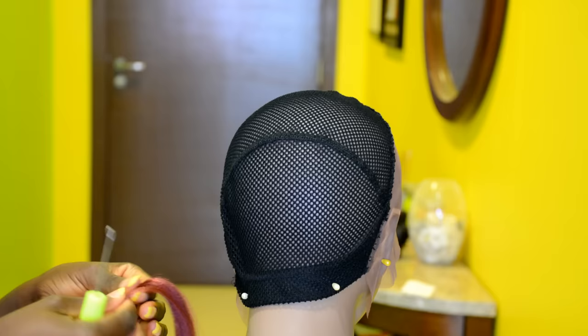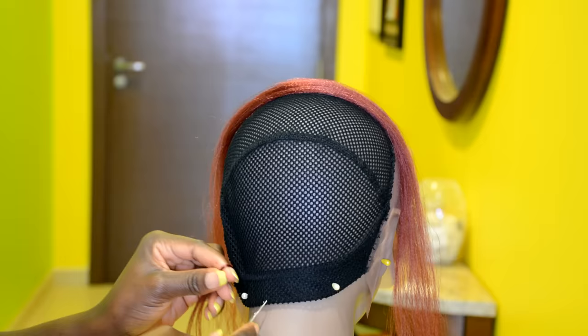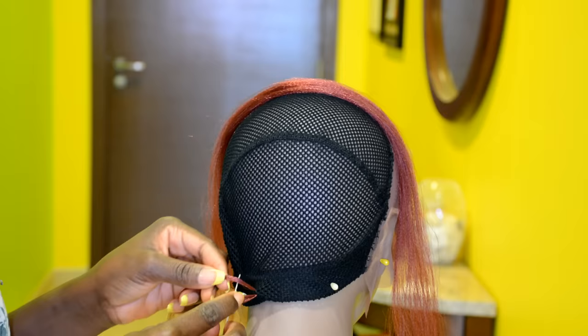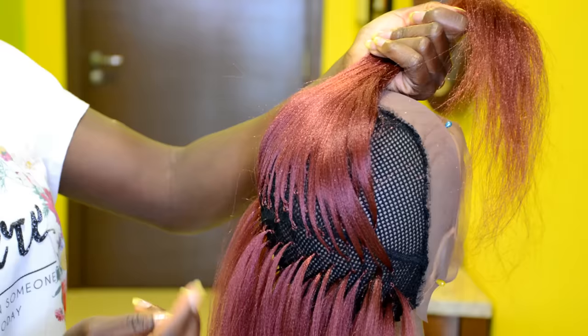Now let's move on to doing the crochet braid. To start, you want to take a tiny amount of hair and, using a regular crochet hook, pass the hook through the black cap. Next, you want to hook the hair and pull it through the black cap. Using the crochet hook, hook the hair, pass it through the loop, hook the hair again, pass it through the loop, and pull on the end to secure it in place. Just like that — this is how the crochet braid is looking so far.